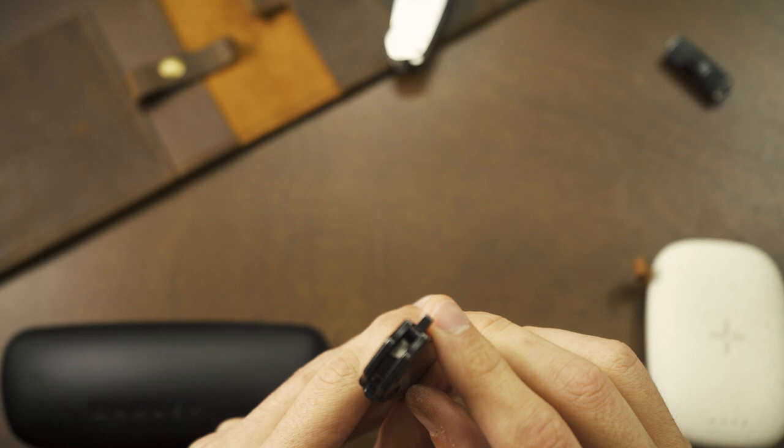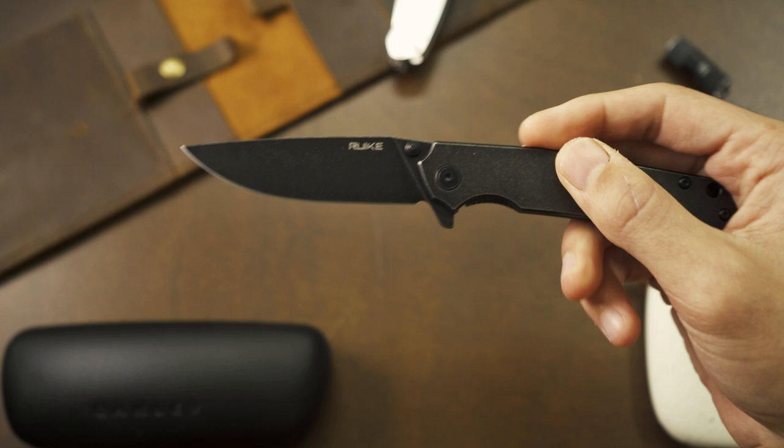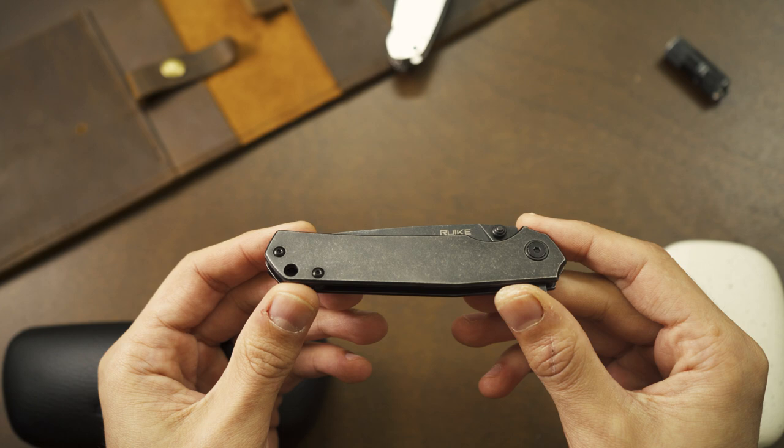Finally, there's no jimping on the flipper tab. In dry, normal conditions it shouldn't ever be an issue, but if your hands are wet or you get pretty sweaty hands it might be a problem at some point. Just something to consider.